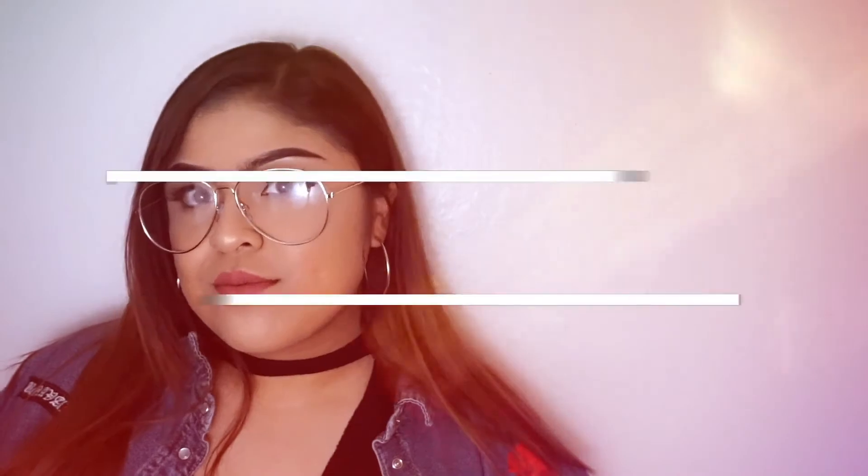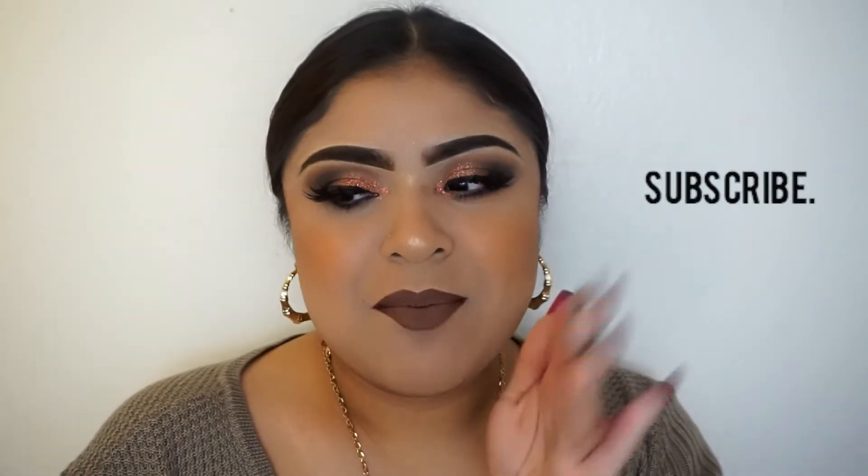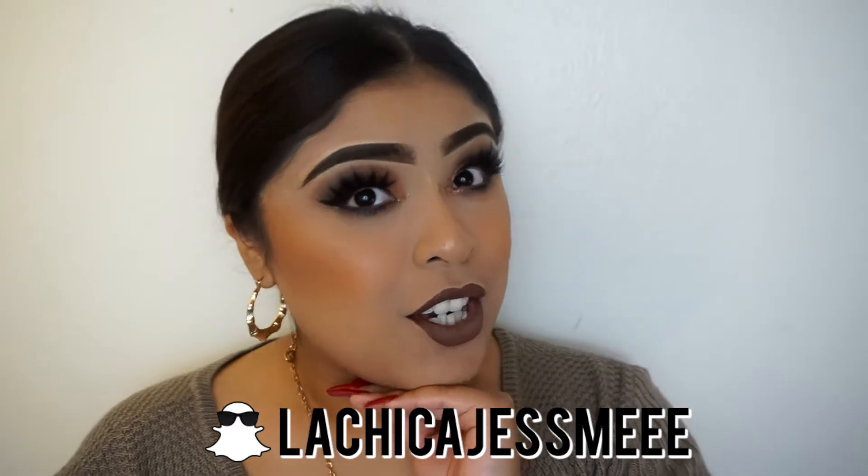Hi chicas! Welcome back to our makeup channel! Today I bring you this very cute look — I think it is like very sexy but also very stylish. I just think it's super cute for a date, like the perfect cuteness. You can go without the glitter if you don't want to be so dramatic, but I just love glitter. Something different today: I put my hair up in a bun — I feel kind of weird, I never have my hair up and it feels like I'm bald on camera.